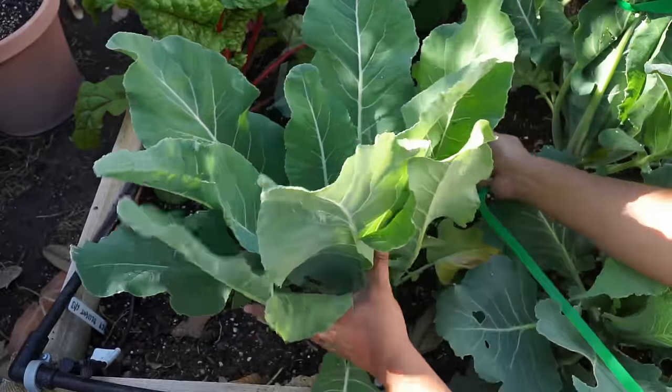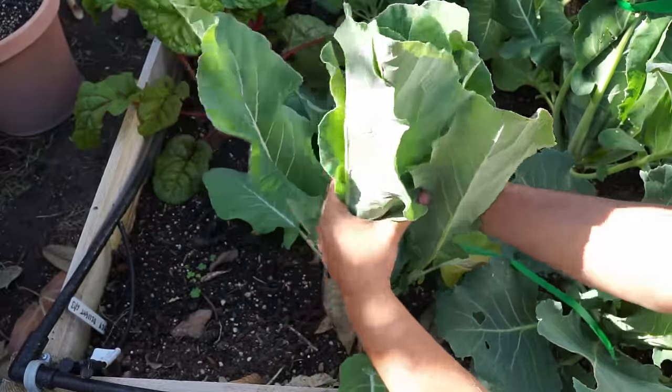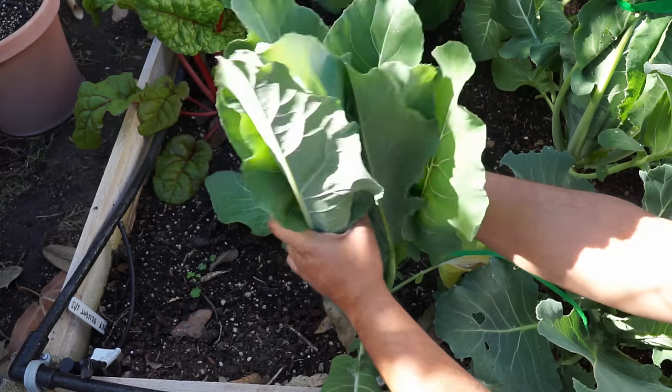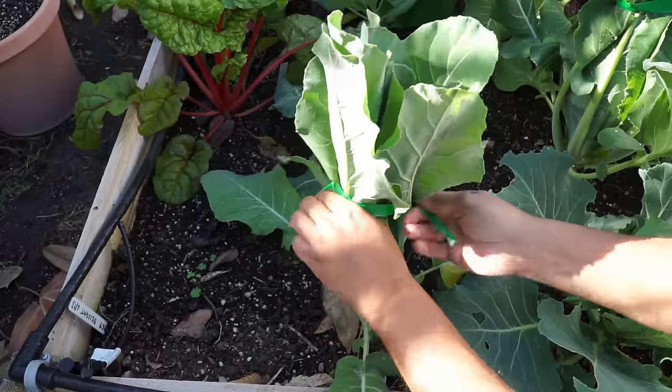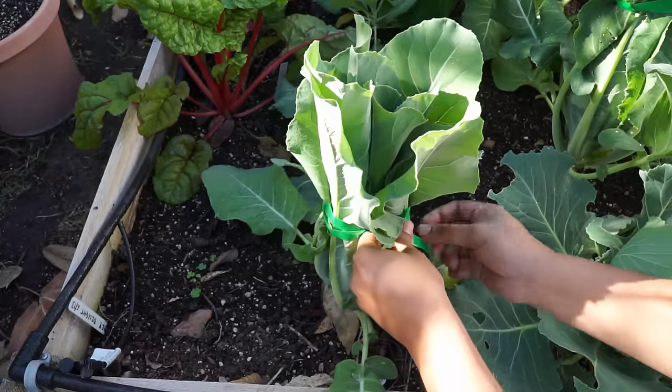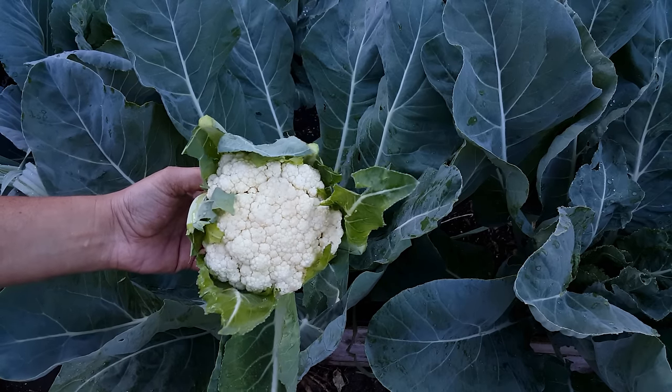Do you like the milky white cauliflowers that you get at the supermarket? Well, there's an easy way to do that at home too. Just hold the leaves of the cauliflower plant together and use a little garden tape to tie them lightly. This lets the cauliflower head be a lot whiter when you harvest it.